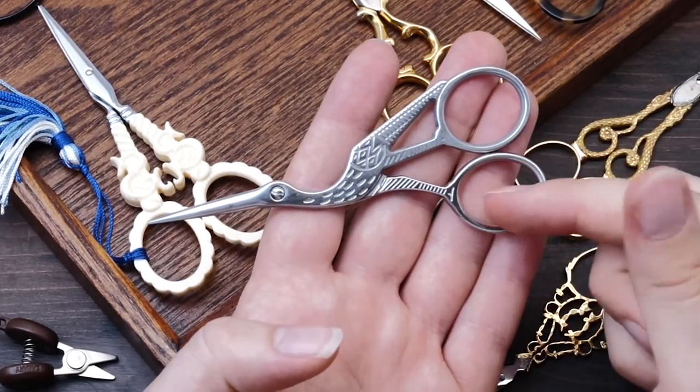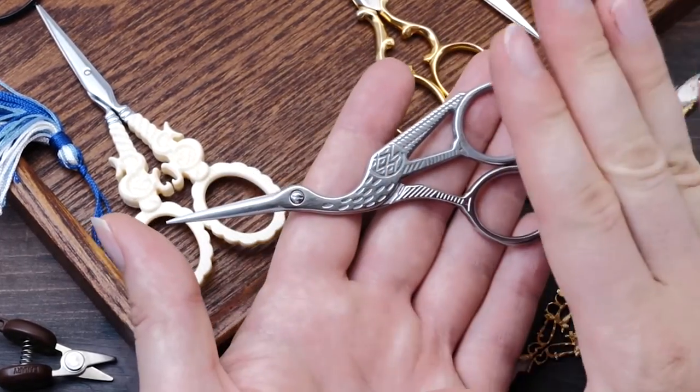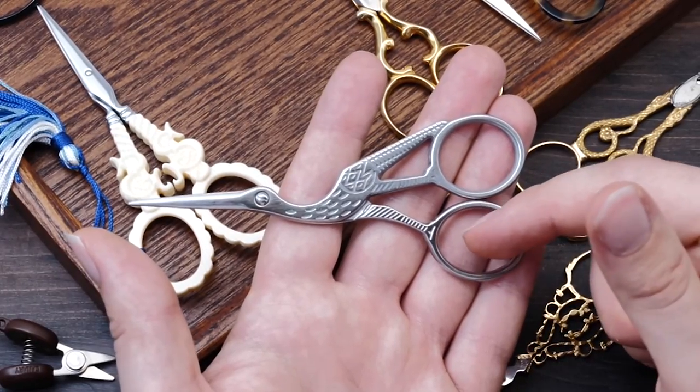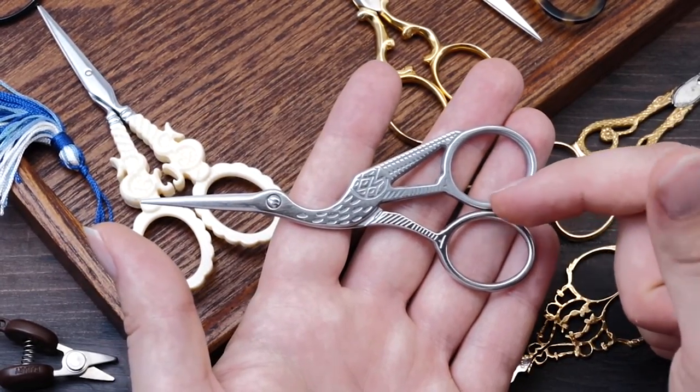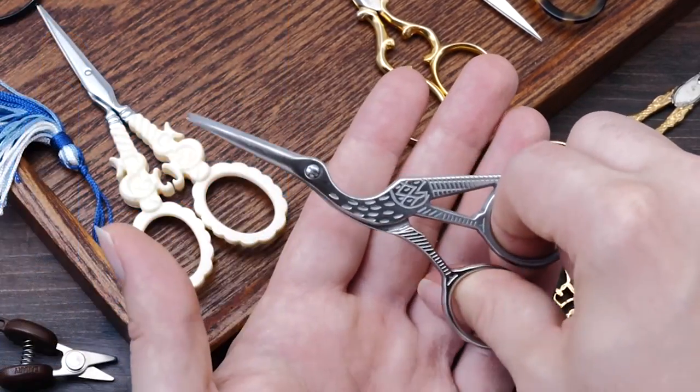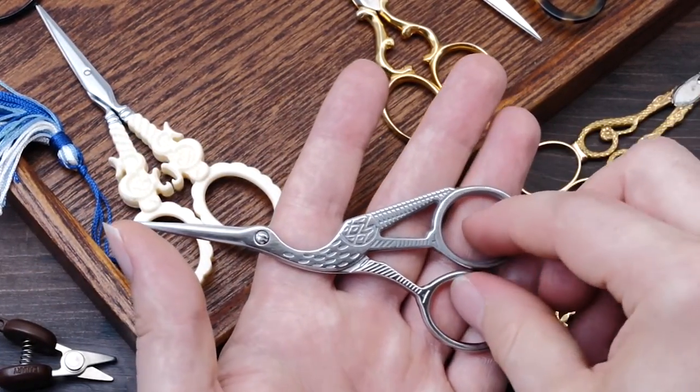One of my favorite scissors are these stork scissors here. You can find them around every corner these days, but these are very special to me. I bought them on a market in Bukhara, Uzbekistan. They are handcrafted, and I think that's the place they originally came from anyway.